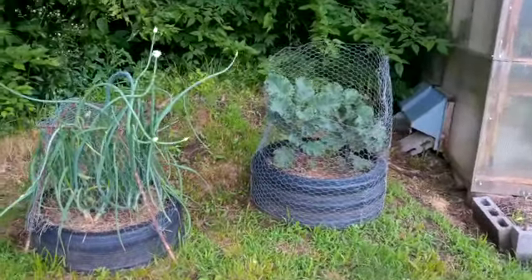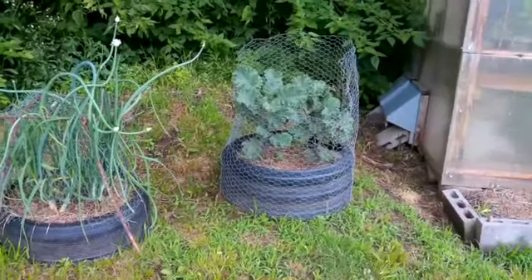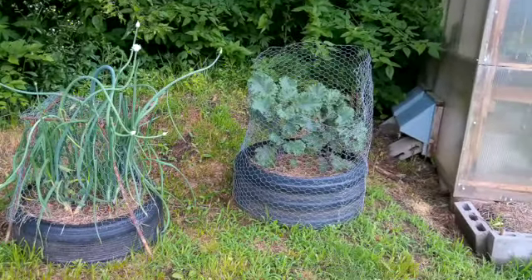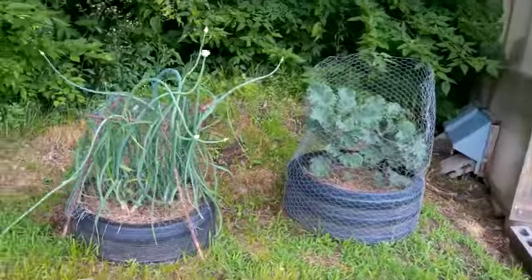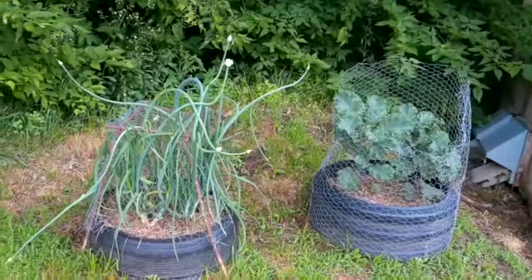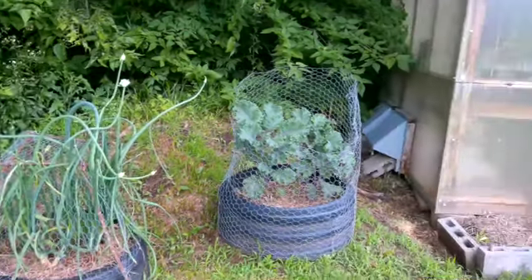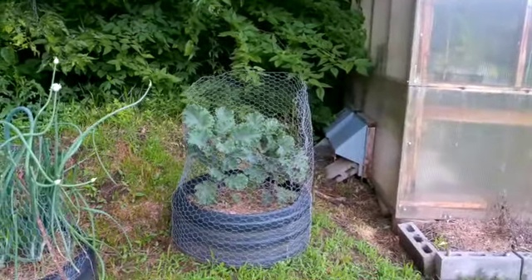Greetings people. Welcome back to GreenShare Homestead. This is Paul, and if you saw my video on replanting the biannuals from the root cellar, you'll recognize these. Those are the onions that I replanted. You can see how they've come right up out of that wire cage, and then that is the kale.